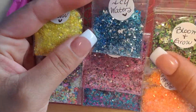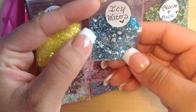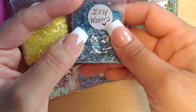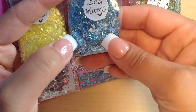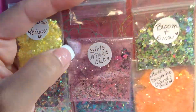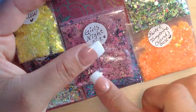Then we have Icy Waters. It has some shreds, some tinsels, some blue dots or swirls — actually some holographic swirls — and a couple other things combined with some fine as well. This is a gorgeous mix.